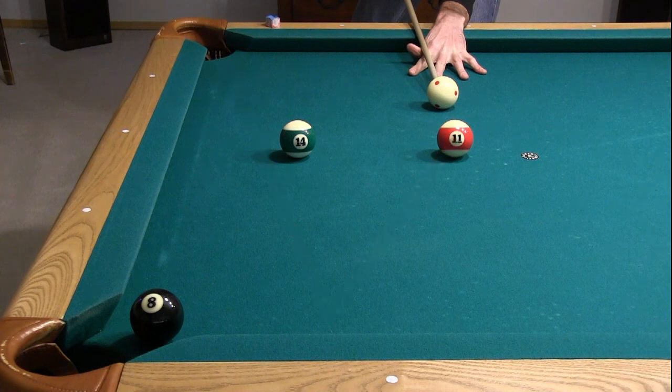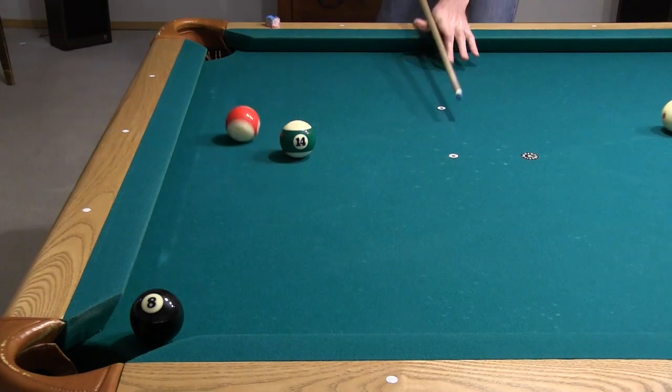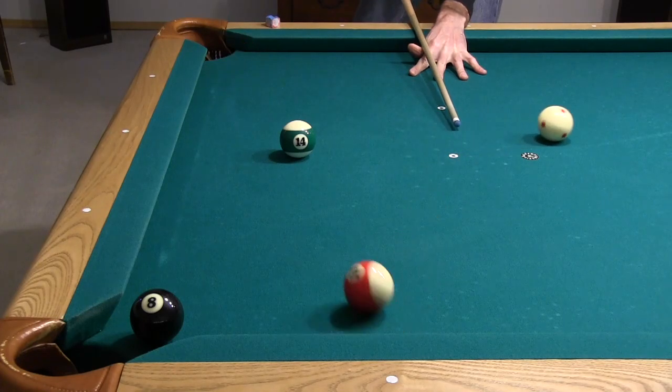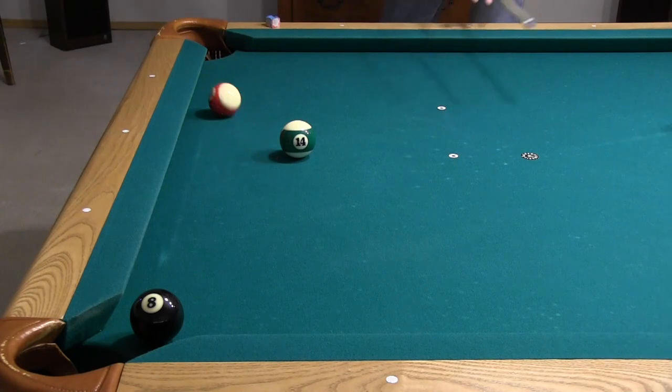This shot cannot be made at slow speed. The 11 barely missed the 14 and it still came up well short of the pocket.